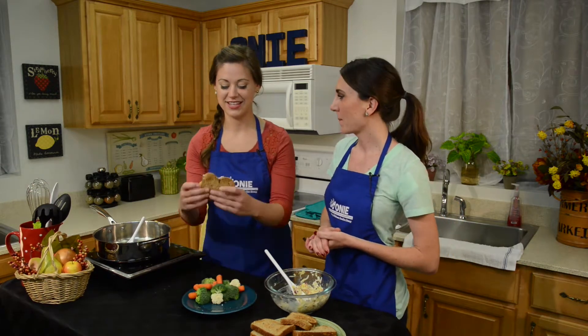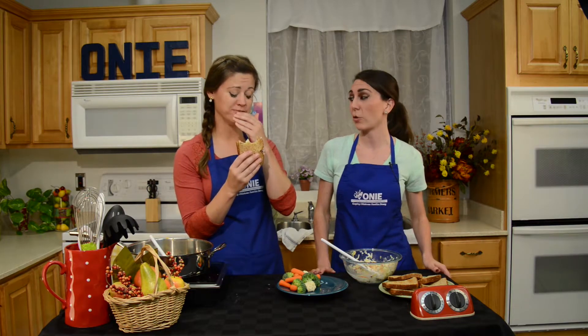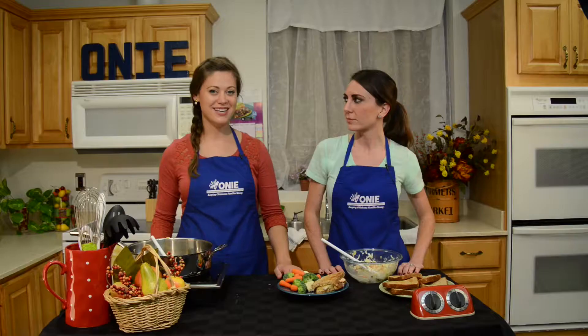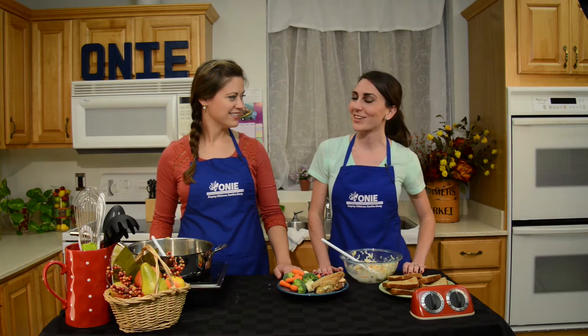Can I take a bite of this amazing sandwich? It's really good. The pineapple really gives it that nice little zing. Thank you for cooking with ONIE today. We really enjoyed sharing this recipe with you. If you would like to find this recipe or lots of other recipes, go to our website at www.onieproject.org — that's O-N-I-E project dot org. Don't forget to like us on Facebook as well as follow us on Pinterest, Instagram, and Twitter. Thank you so much for cooking with us. We hope you have a happy and healthy day!